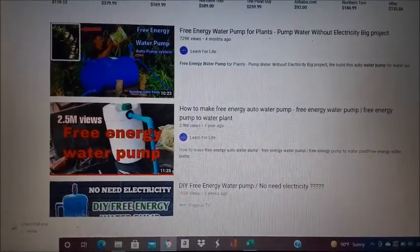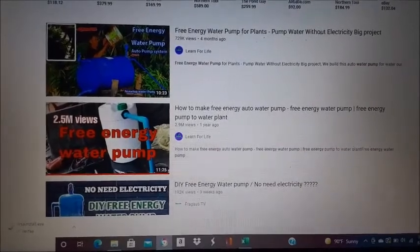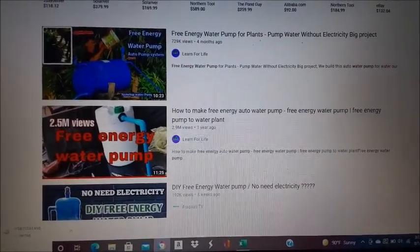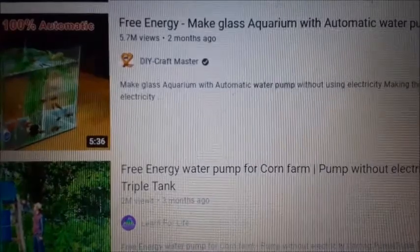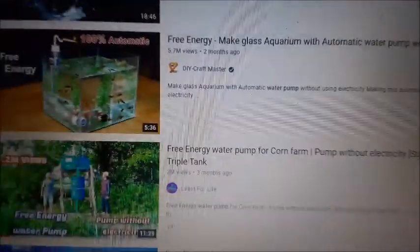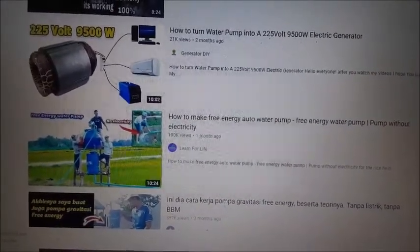If you made it to this video, you've probably already seen one of these energy-free water pump videos that seem to be all over YouTube right now. Here's one that has 730,000 views, here's another one with 2.5 million views, here's another one for an aquarium with 5.7 million views two months ago. Today we're going to do a scientific experiment to show whether this works or really doesn't work.